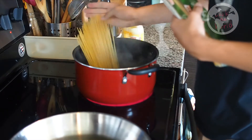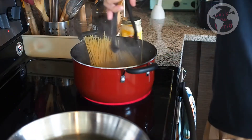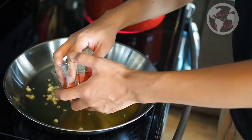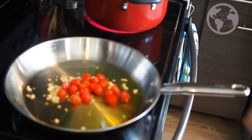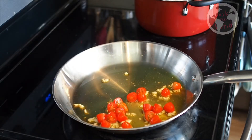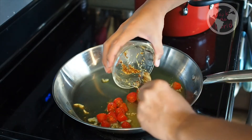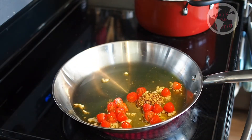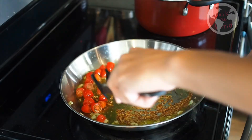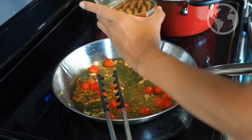When the boiled water is ready, let's add spaghetti. Then add cherry tomatoes. When tomatoes get soft, add 2 tablespoons of mustard. Finally, you add smoked oil sardine.